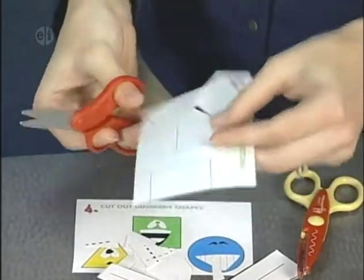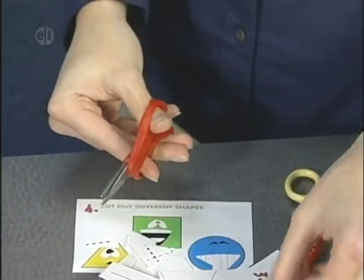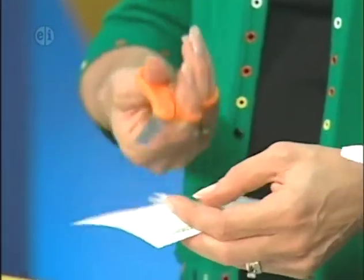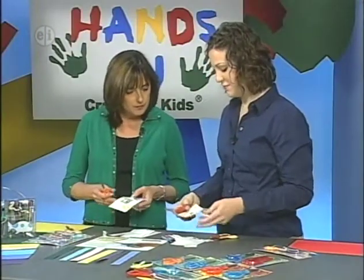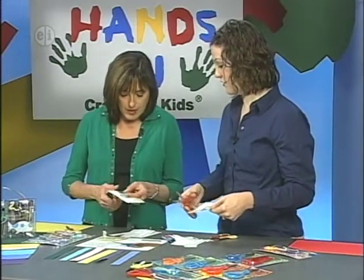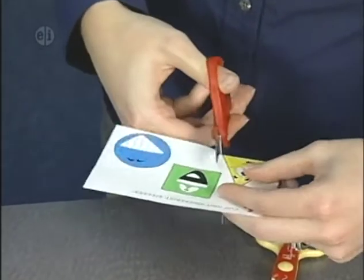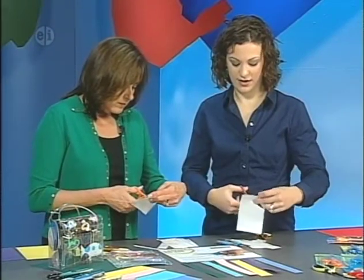Turning the paper gives you a nicer, sharper point and is much less awkward than turning your scissors. Last but not least, we're going to cut out different shapes — a triangle and a circle. Remember to turn your paper and not your scissors, which will make cutting a lot easier and puts a lot less strain on your cutting hand.